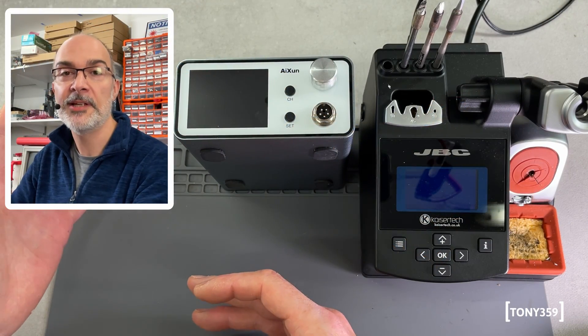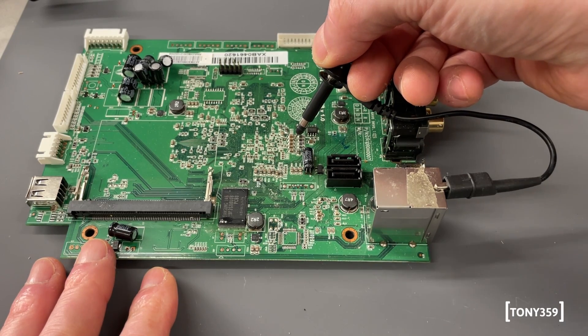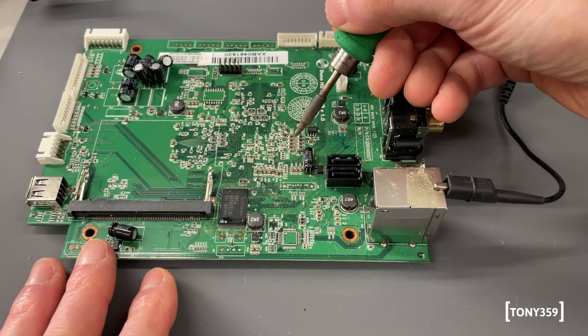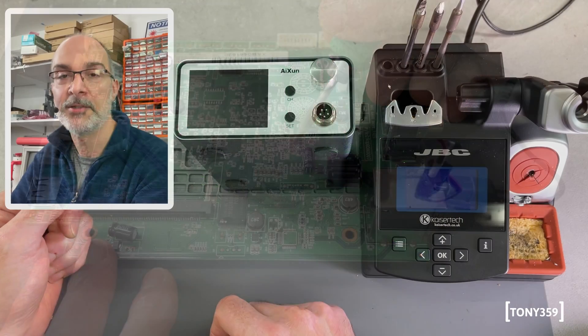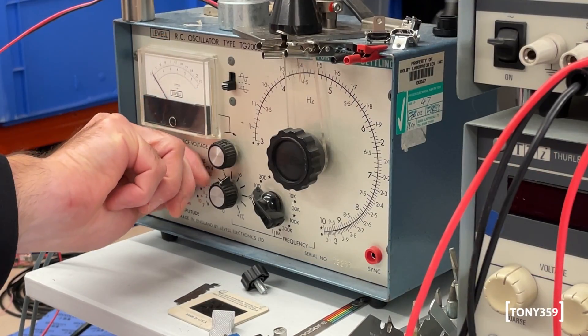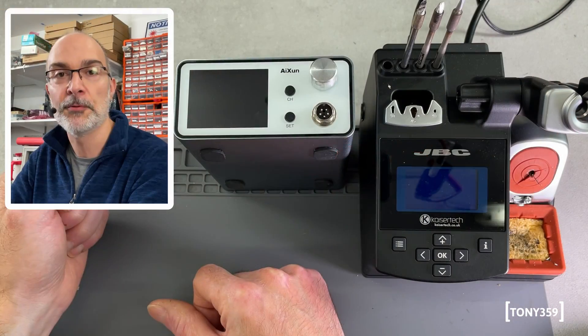Another real-world scenario is that you might have your oscilloscope connected to the PCB you are soldering on, and you could try and remember to unplug it every time, but that's not really very practical. You could have a signal generator connected to the PCB — again you can try and remember to unplug it every time, but that's not really what you want.